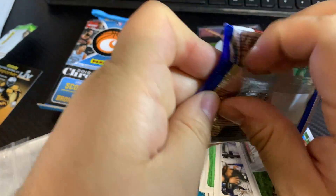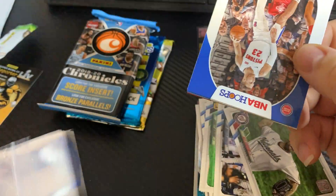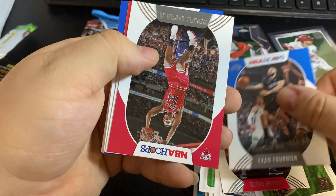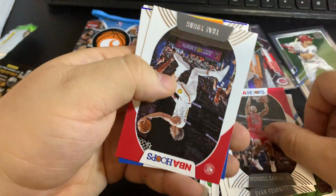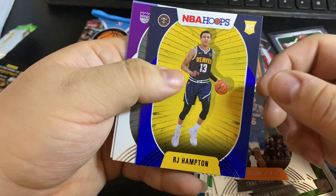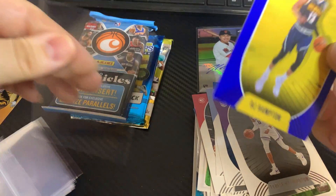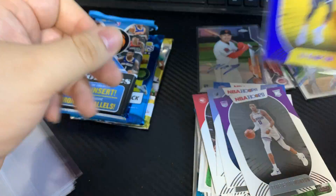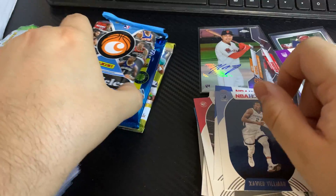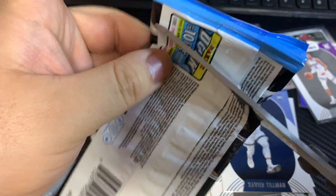Now we're going into some of my favorite packs — let's see if we could pull a LaMelo or something good. Blake Griffin now with the Nets, Evan Fournier, Wendell Carter Jr., Trae Young — very nice, third year card. A very nice RJ Hampton — that's a blue parallel. And Haliburton, of course, he's kind of in the discussions for Rookie of the Year now seeing that LaMelo went down for the year.